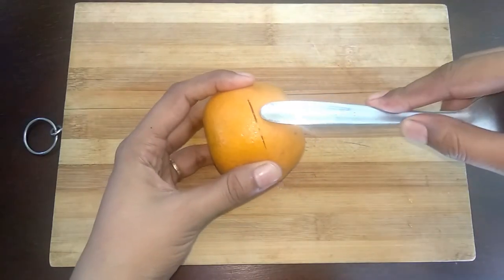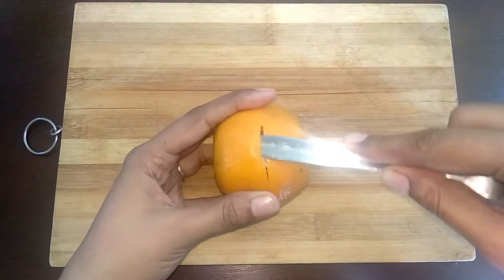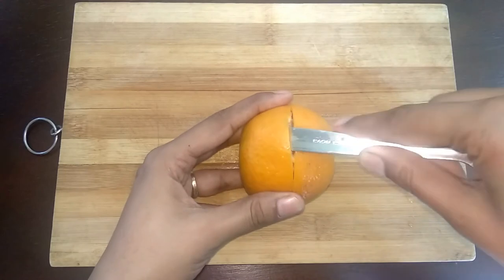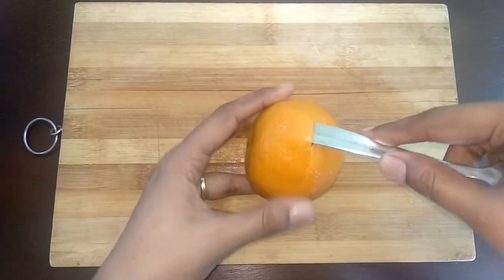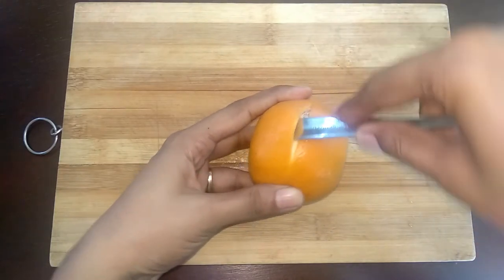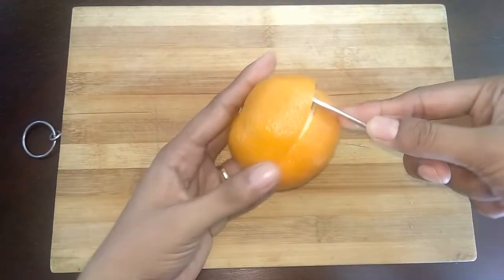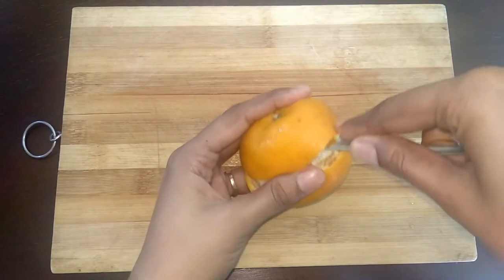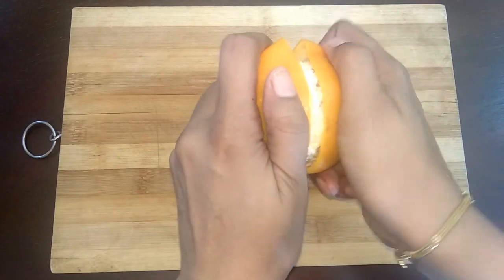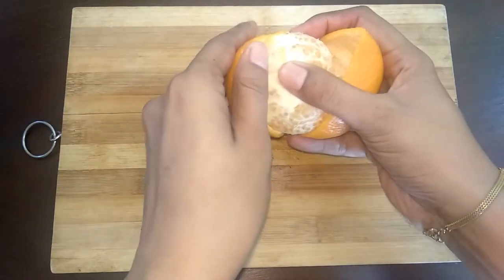Now using a forked bag, pierce through the gap and loosen the peels. Likewise, repeat the same for the other side too. Now give it a twist and turn and pull out the skin. You will get the full orange undisturbed. This method is very helpful when you pack the fruit for your kids.